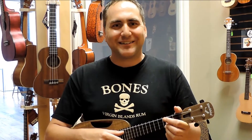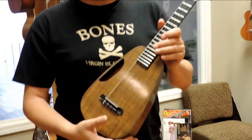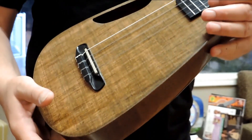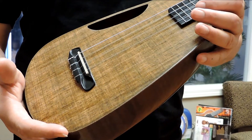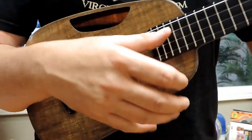Hi, Mike from Youth Republic here with a beautiful new instrument from Blackbird guitars and ukuleles. This is the new Clara. Clara is the eco instrument — it's made with a composite mixture of linen and some other wonderful things, but you've got to hear the sound on this.